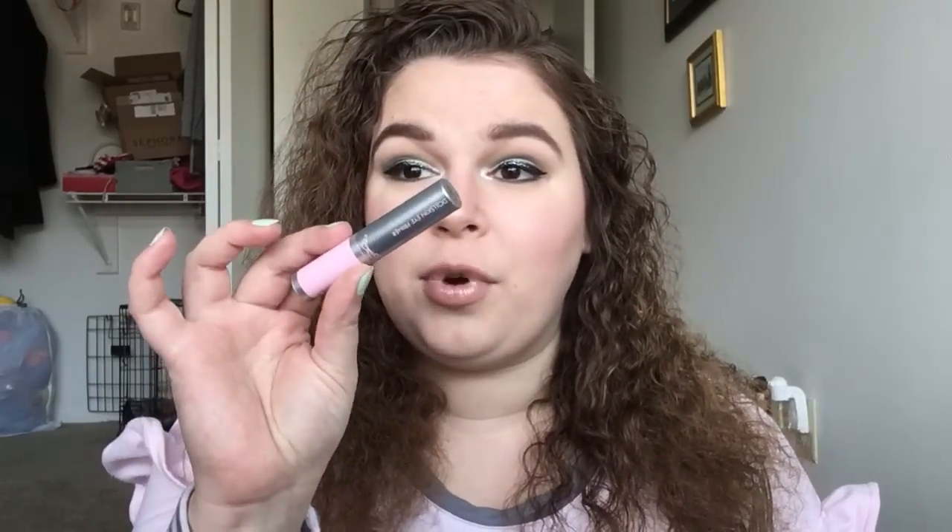For Alexander and the No Good Horrible Awful Very Bad Day, I had the Tarina Tarantino doll skin eye primer and I did go ahead and completely use this up — so that's done. Then for Newsies, I had the Urban Decay Ozone lip liner.